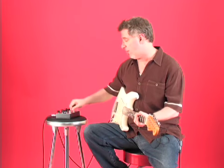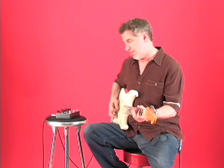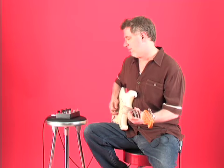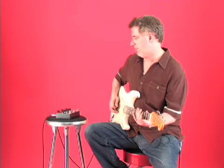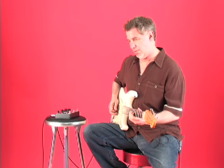This too can sound good with the overdrive channel. That was through the clean. Here's the overdrive and we'll add the fuzz.